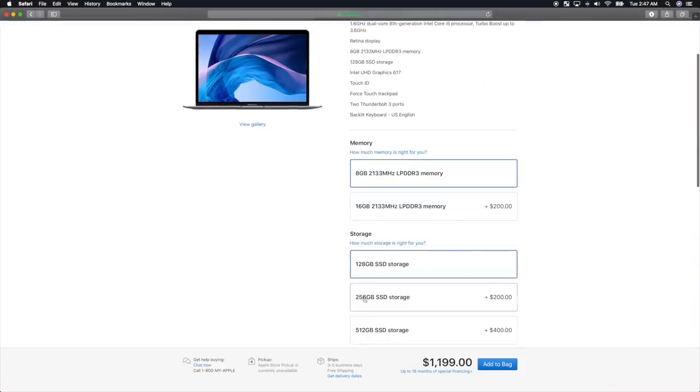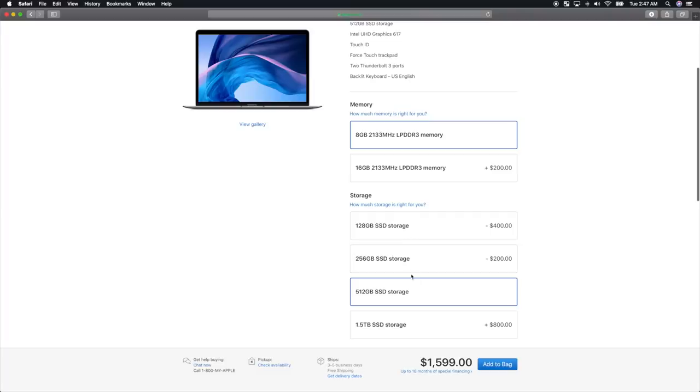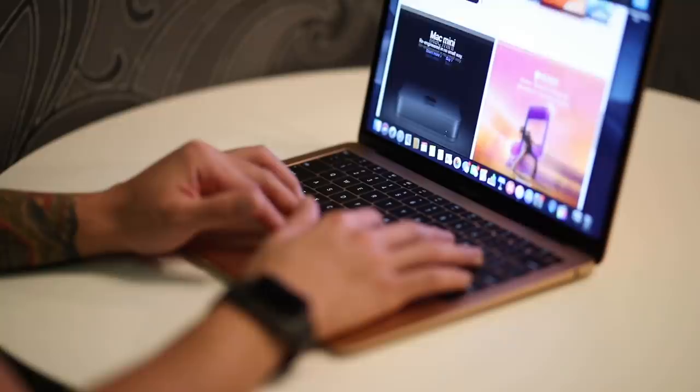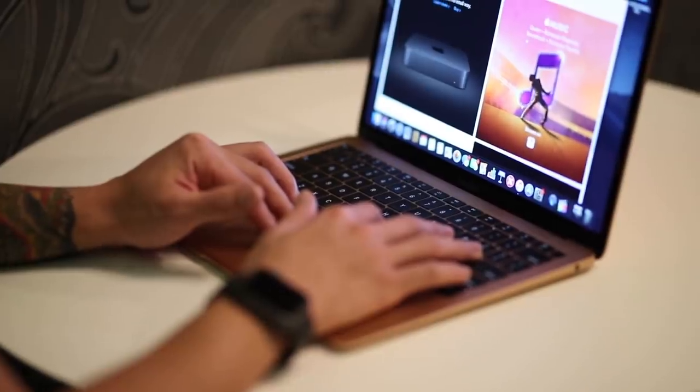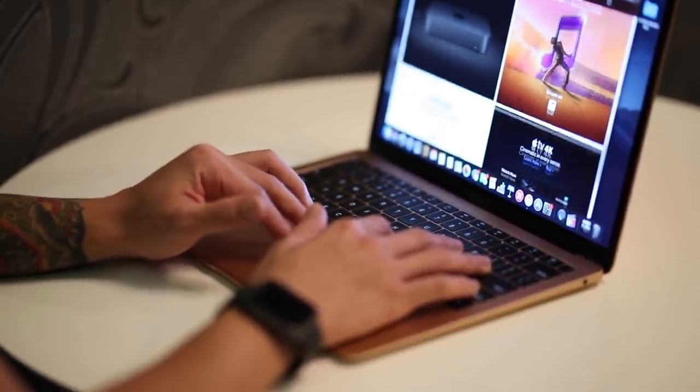This is the base model, so it's 128 gigabytes of solid state and 8 gigabytes of RAM. Opening it up, one of the first things you'll notice is it doesn't have a touch bar. The MacBook Air series has never had a touch bar, and actually coming from a laptop that does have a touch bar, I didn't miss it at all.